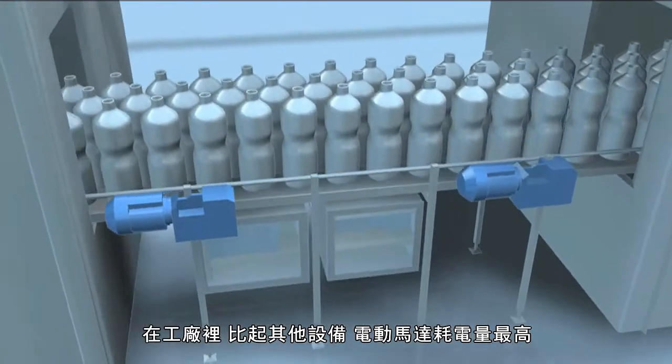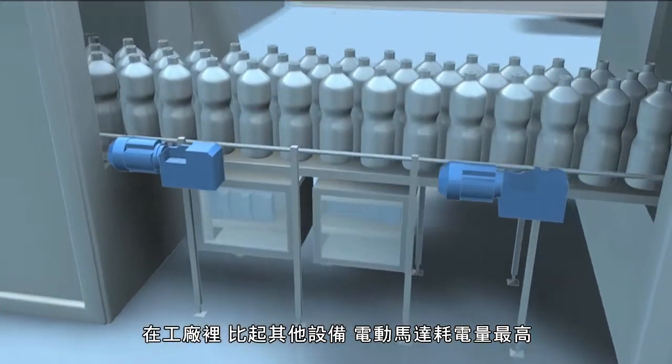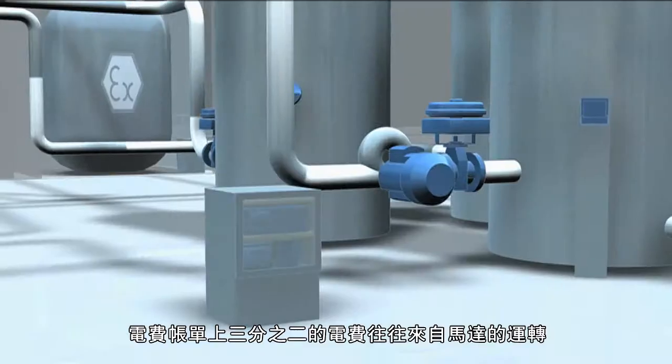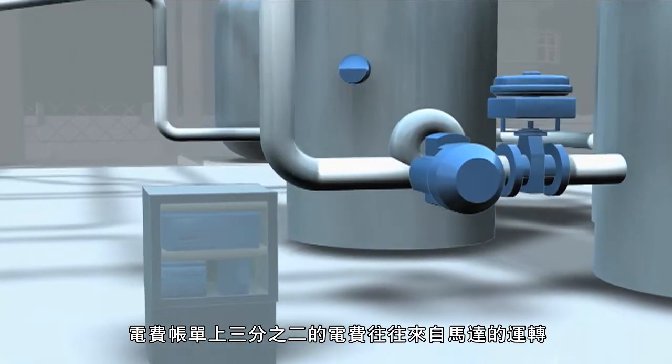In industrial plants, it's the electric motors that eat up more power than anything else. Their operation often makes up more than two-thirds of your entire electricity bill.